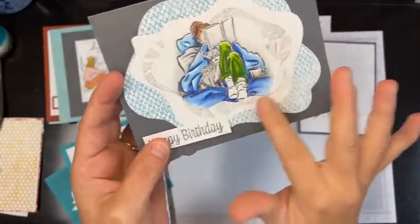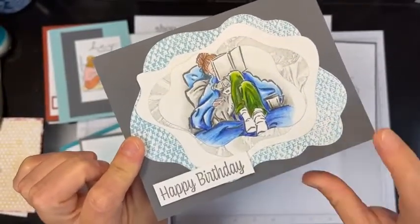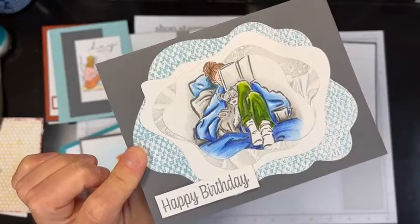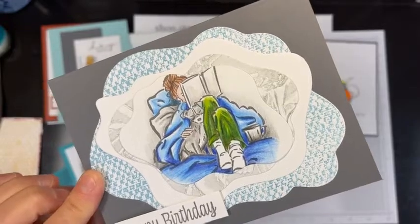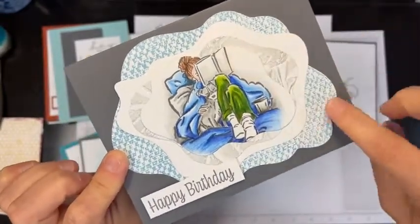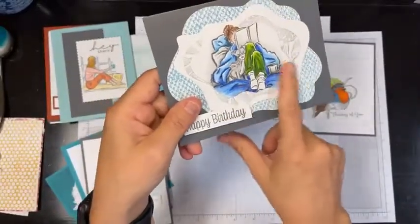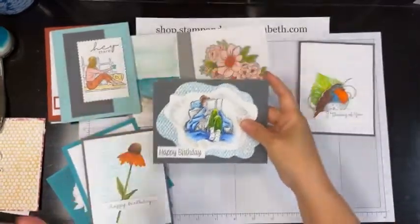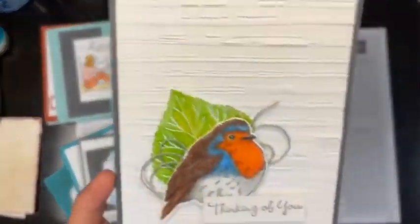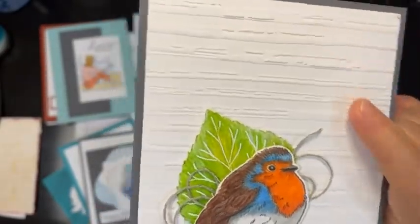The other way I add ink is to add it directly to the embossing folder and then run the paper through. I like to combine techniques a lot — on this one I die-cut the piece I wanted, then stuck it in an inked embossing folder and ran it through. This is the Painted Texture folder; the other one that looks like fabric is retired but still use them if you have them.